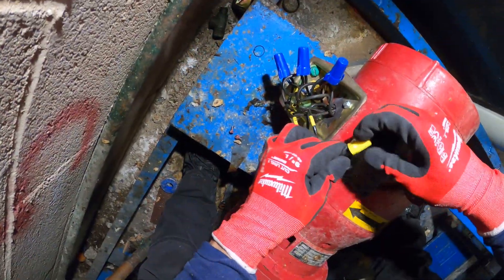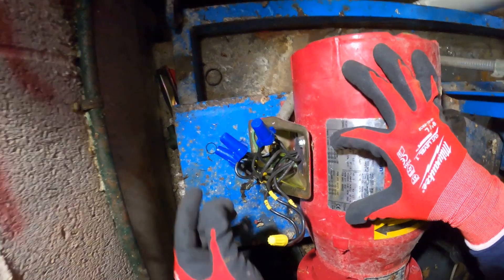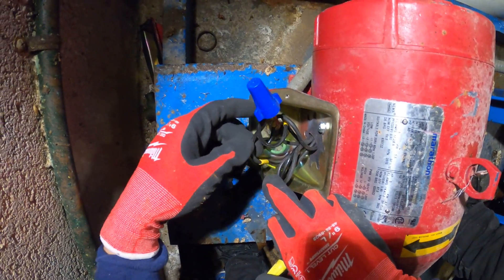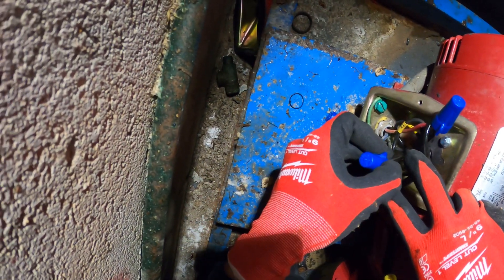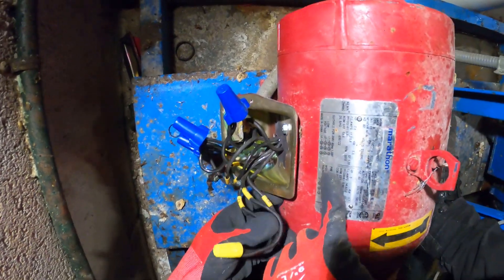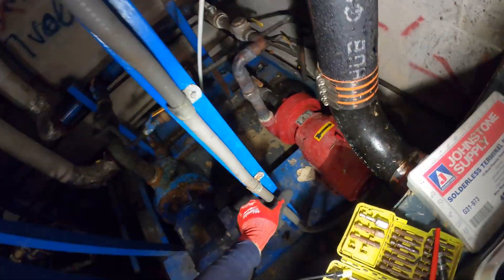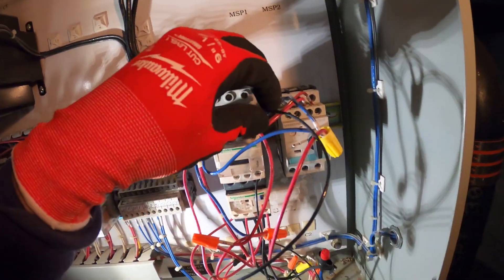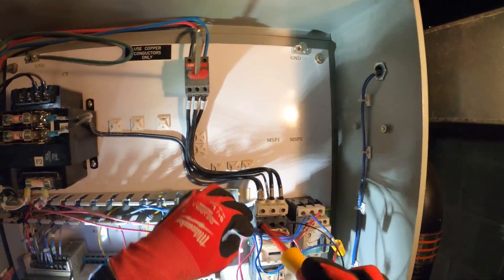Let me get a wire nut for this and close this up. Let's double-check our work: Line 1 goes to T1 and T7. Line 2 is T2 and T8. Line 3 is T3 and T9. And then T6, T4, and T5 go together. This is correct. This is our power coming in — it goes into the starter. Here are our three coils, A1 and A2 are wired. Let me tighten down some of these connections.